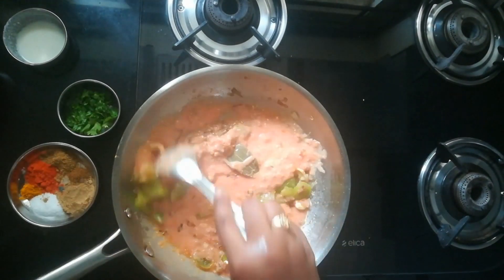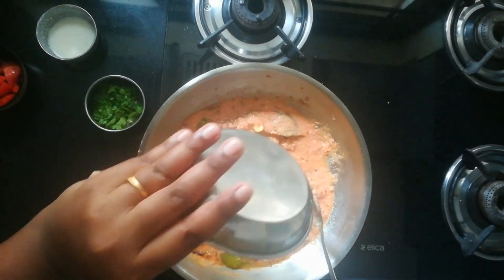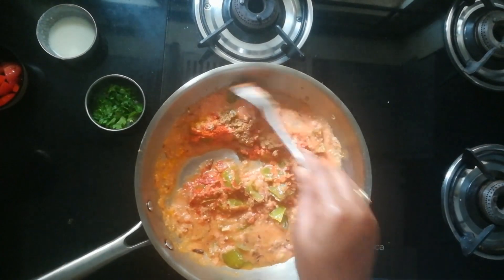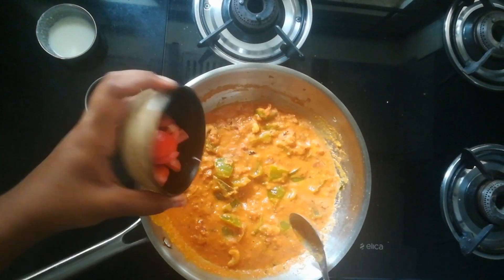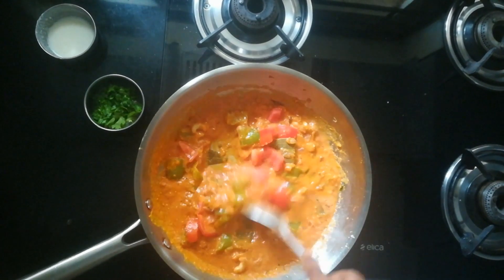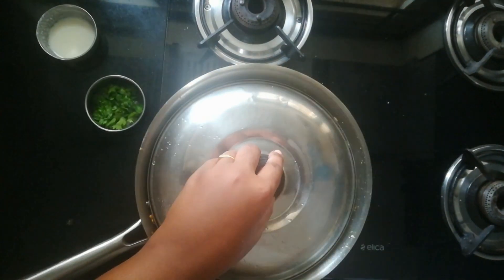Make sure the flame is on low. Give a nice mix and add all the spices. Adding aam chur and chaat masala gives that punch for Paneer Chatpata, so make sure you are adding both the spices. Add a few more tomatoes just to give a good texture. Cover it and cook for another 3-4 minutes.